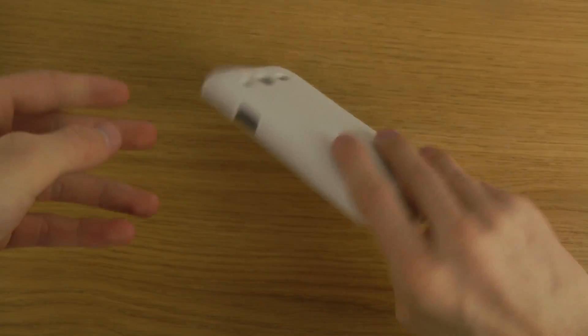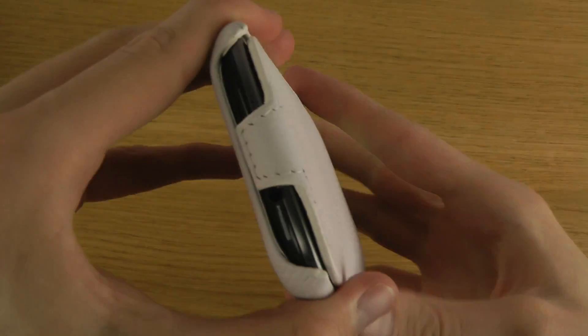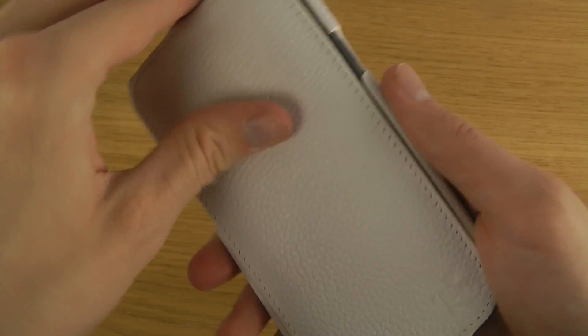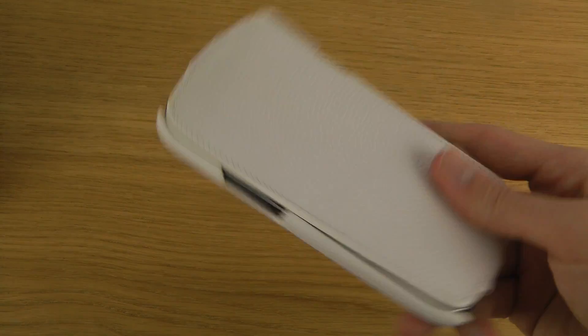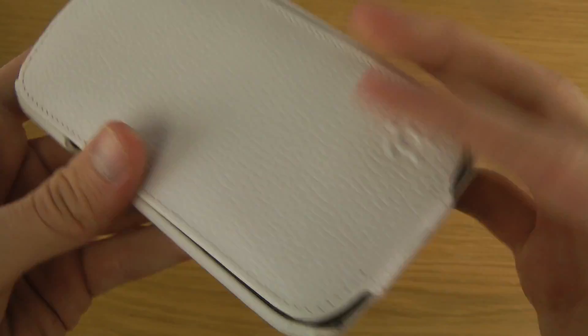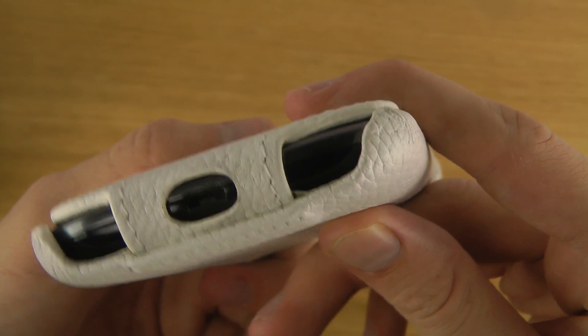The first thing I can feel is that this one is pretty thick, so it definitely adds an extra layer of protection. I'm not a super big fan of this specific color, but I'm pretty sure they have other colors as well. When it's closed, it's definitely adding some protection there, and the volume up and down keys are easy to reach.